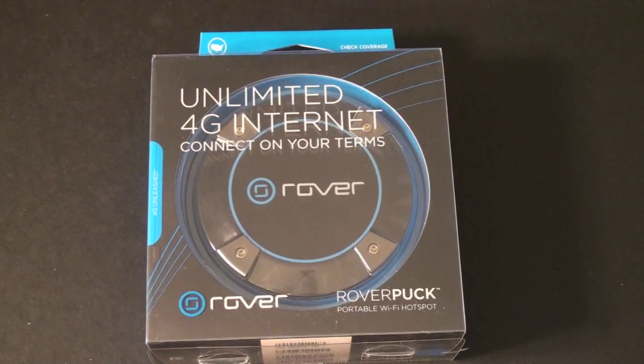What's up everyone? John Rettinger from TechnoBuffalo here with an unboxing for you of the Rover Puck by Clearwater. It's a mobile hotspot that can be shared up to 8 different devices at once. Let's go ahead and get started.